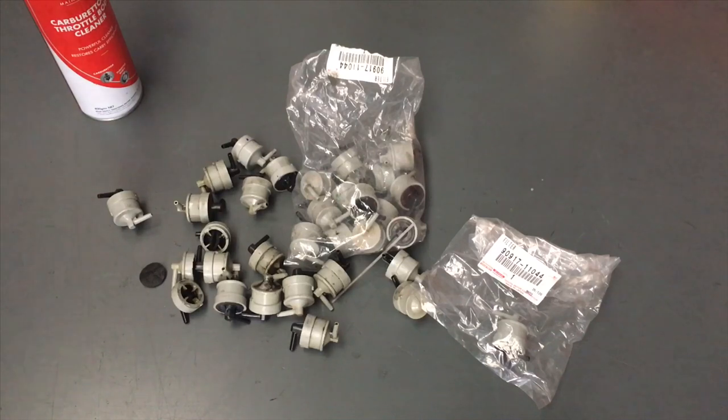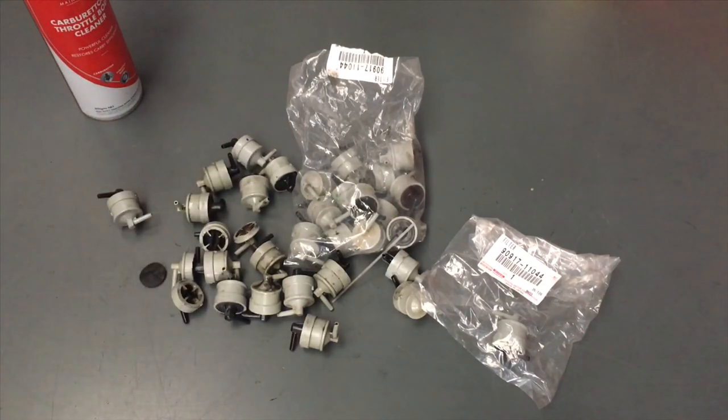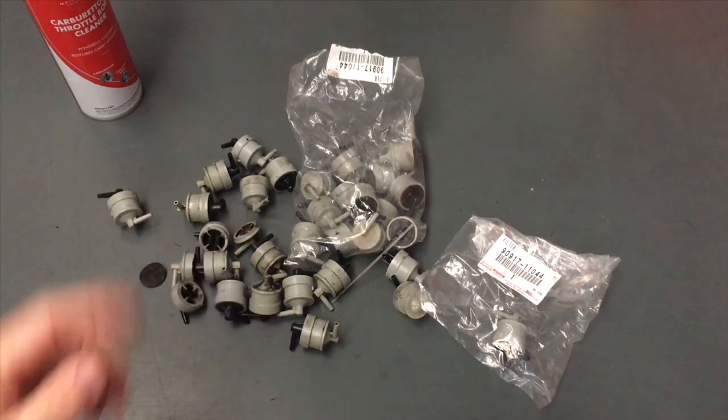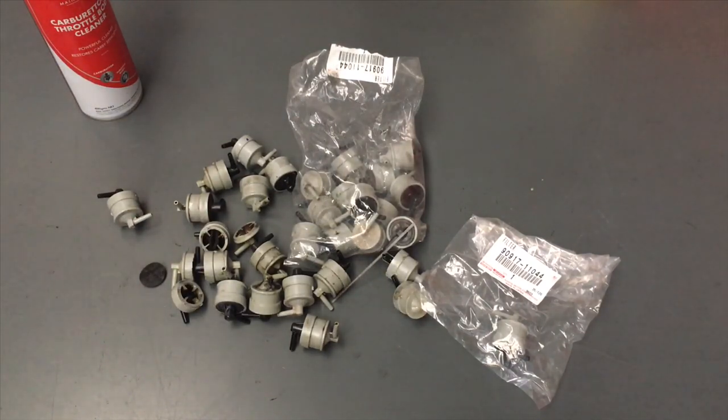There are some different part numbers. These cover the 1KDs from about middle of 2006 through to 2015. There is one for the early Hilux 2005-2006 that's a bit different and it's white — different angles. Make sure you get the right one. We have got a video with the part number for that one if you look back through our channel.